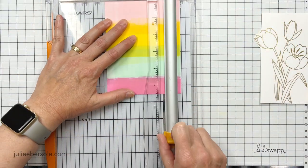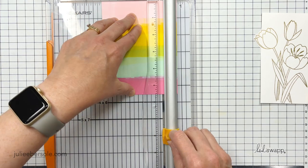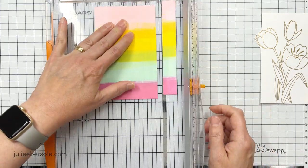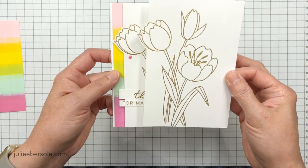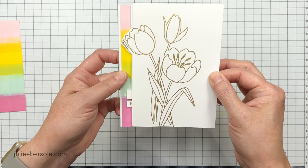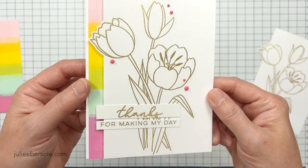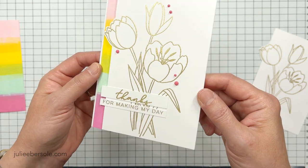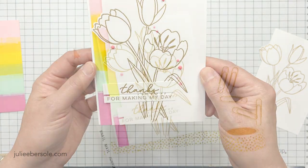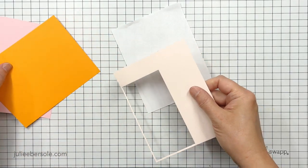Once you've got that trimmed out, you can see the edge popping out. I'm going to come back to the striped panel and slice off about three quarters of an inch, saving the rest for other projects. I mounted it to a Neenah Solar White A2 card, then popped up my tulips and added a cinnamon and a little bit of Nuvo drops. Super quick — bold color without having to spend time coloring the tulips.